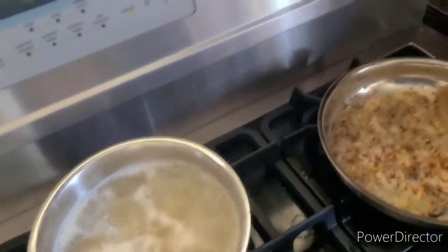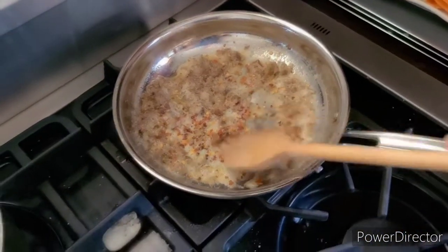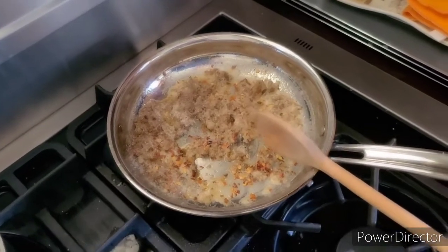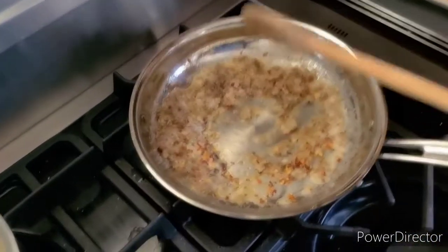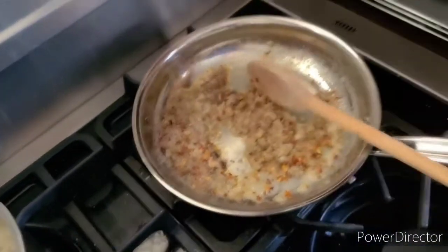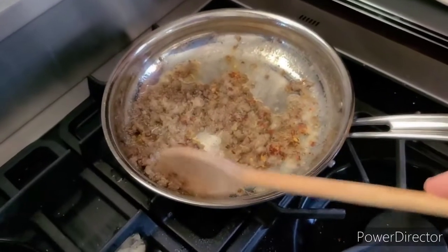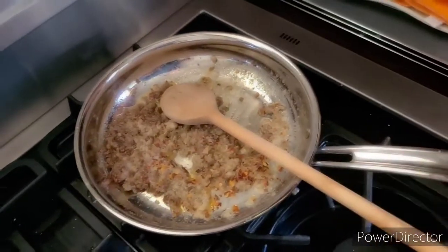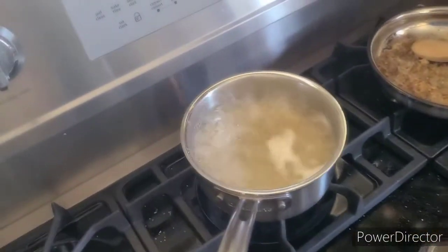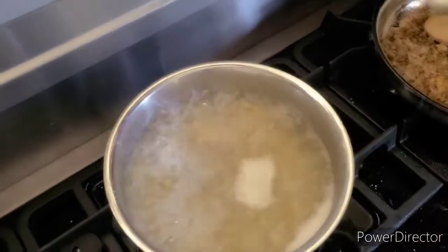So: 100 grams of pasta, about a quarter pound of sausage, about two tablespoons of cream, and some hot pepper — and we're going to have a tasty 15-minute meal. Of course, pasta has a lot of carbohydrates, so you'll want to check that. At 100 grams, you're looking at probably about 20% of your daily allowance.